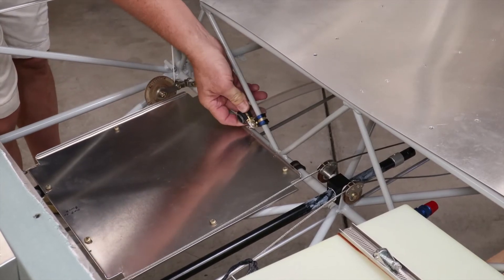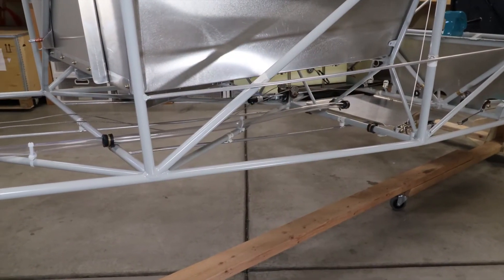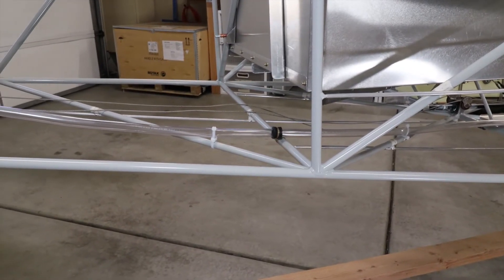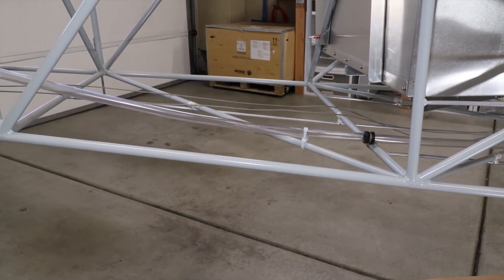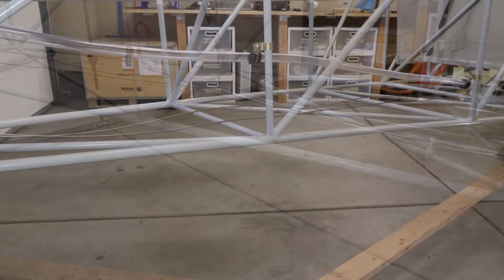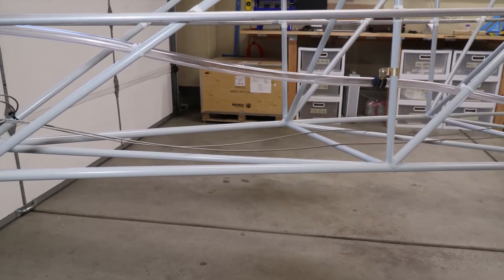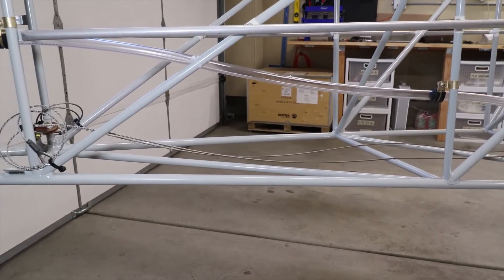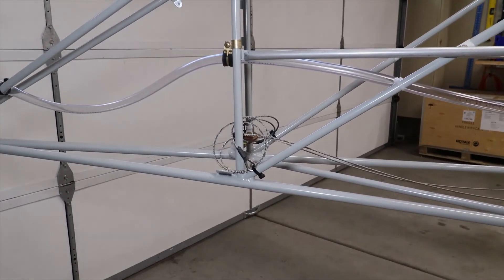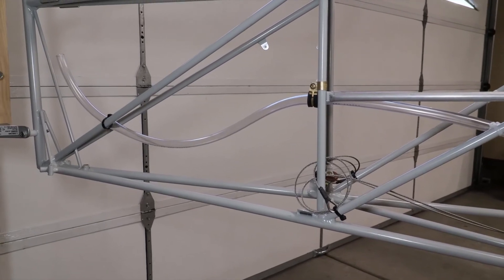I also already installed a conduit to the tail. In the S20, the pitch trim uses an electric servo mounted in the horizontal stabilizer, which requires a wire run all the way to the tail. To allow for maintenance or the addition of wires after the fabric is glued on, this conduit makes that work easy. As I did on the wings, I'll include lacing cords through the conduit along with the trim wires, to pull any new wires through if needed. I haven't secured the exit of the conduit yet, as that will wait for the covering process, but I will be adding a water drain hole in the conduit at the bottom of the curve, as all conduits are required to have.